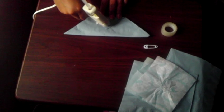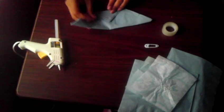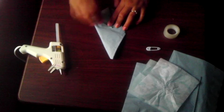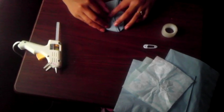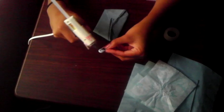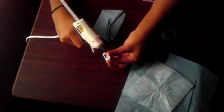Now we're gonna place some gum. You're gonna fold this side like this and then press it. Then you do the same thing for the other side. For the diaper pin, you're gonna place some hot glue around it, and you do the same for the other side.